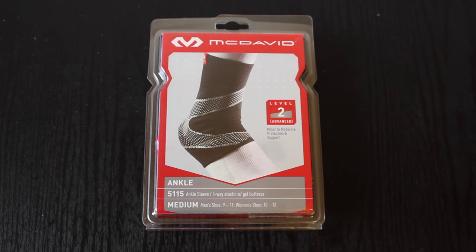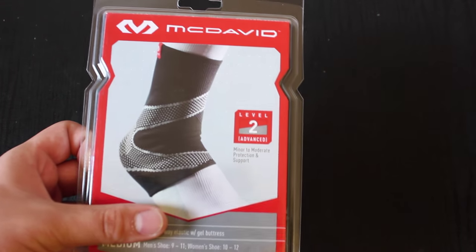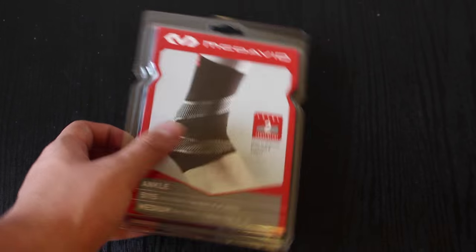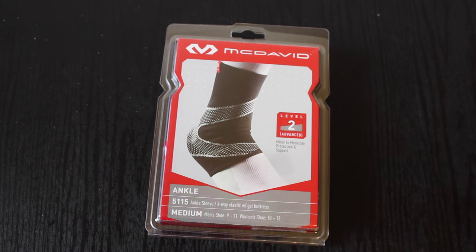McDavid — in my opinion, actually it's a fact — they're very well known, so that's one thing I take into account. On the packaging we have a picture of the brace itself, and it says level two advanced, minor to moderate protection support. I believe there are anywhere from one to four levels, or at least three, that I saw.